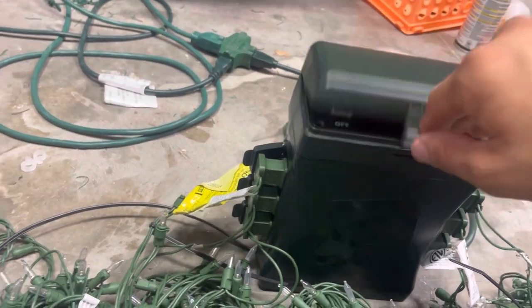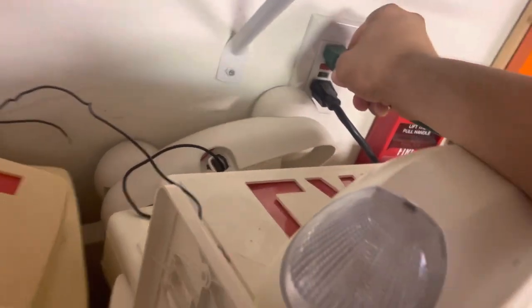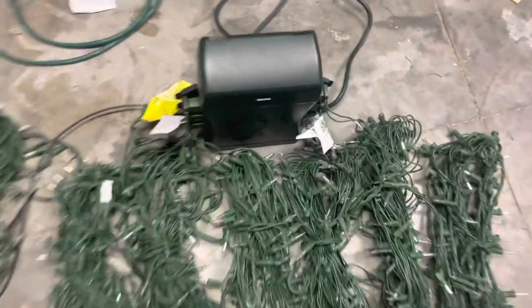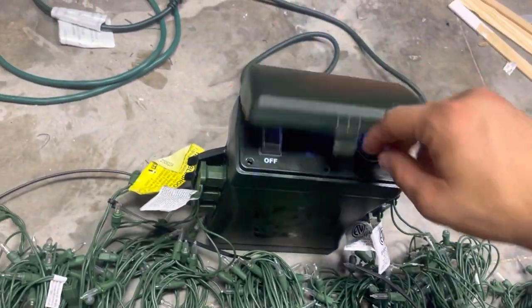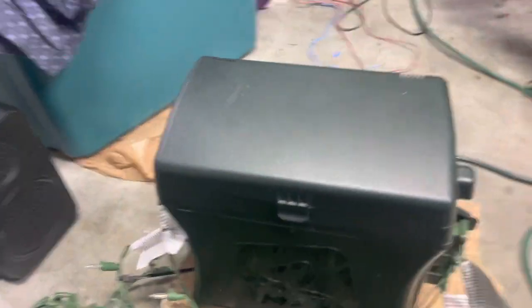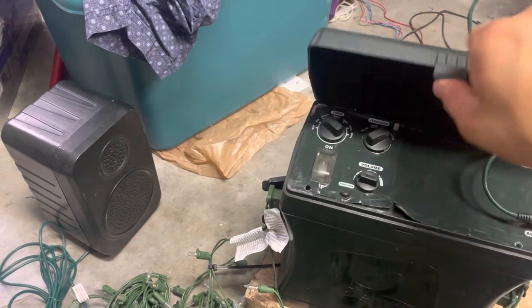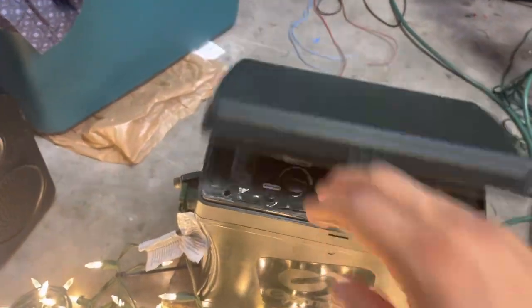We're going to turn that unit on — oh, I've got to plug it in. I've got to plug in the extension cord. Plugging in the units, turning on this unit, and then turning that to linked, and then turning this unit on. Now we're going to go over and turn that on.